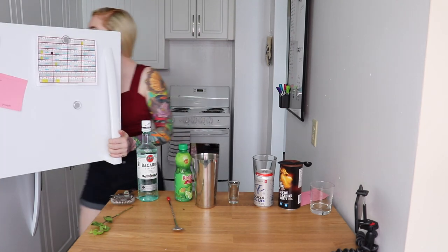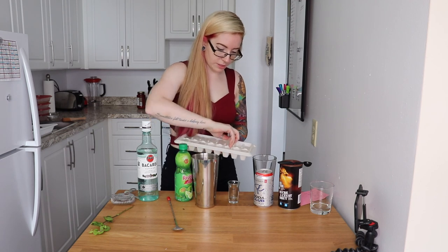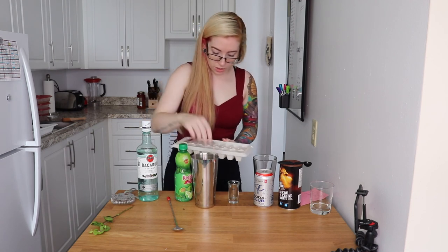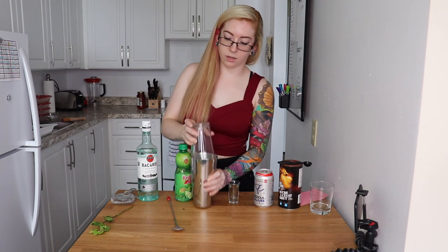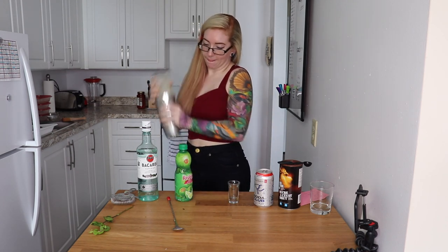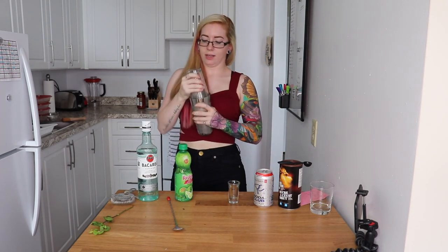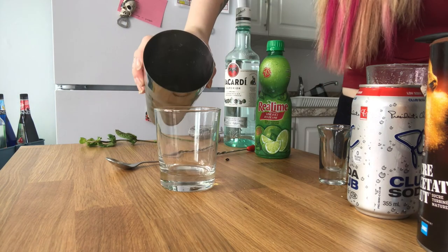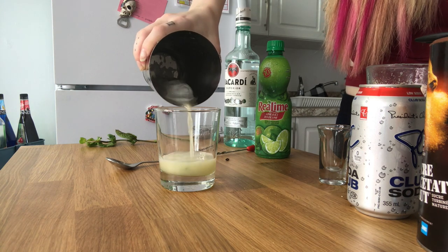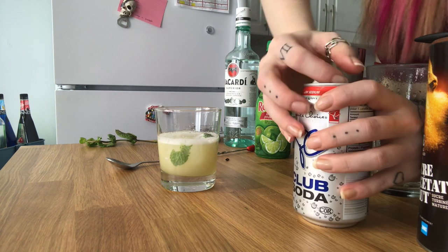Okay, we'll put the ice in now. And now it says to shake and pour, so — oh my gosh, the shaker is always a challenge for me — there we go. I want to strain it, but I've seen mojitos with the mint still in it, so I'll just pour it. And you top it with soda water.